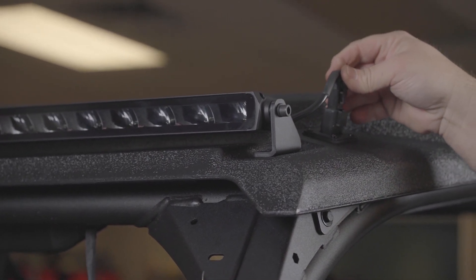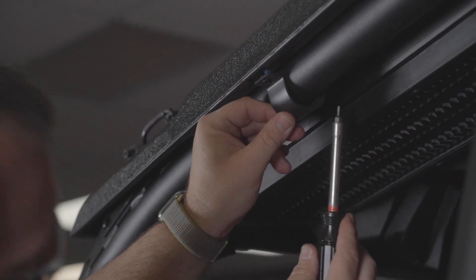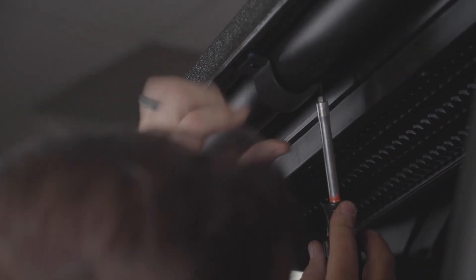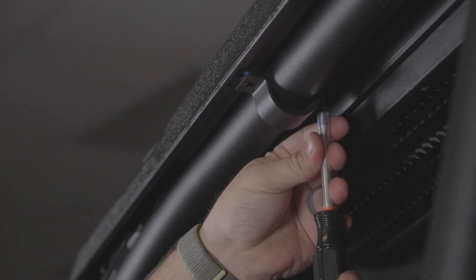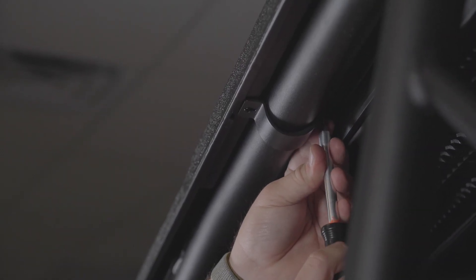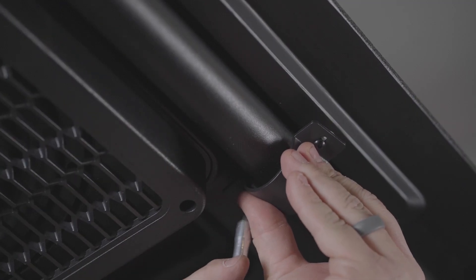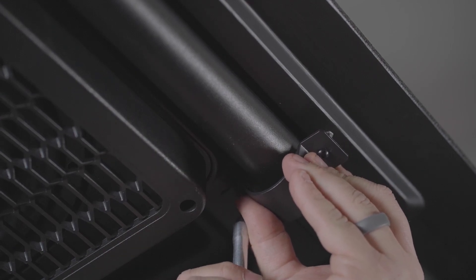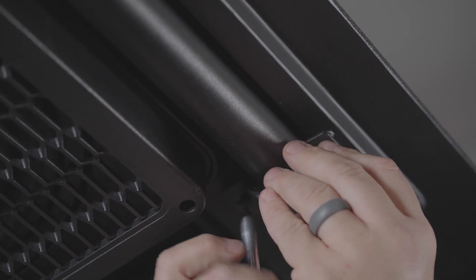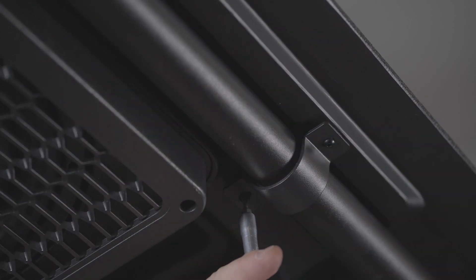Step 23: Plug the light bar connector in. Step 24: Install the passenger and driver side U-brackets around the ROPS with a 2.5 mm Allen wrench, one side at a time. Alternate between each M4 fastener until torqued. Step 25: Install the middle smaller U-bracket around the ROPS with a 2.5 mm Allen wrench, again one side at a time.